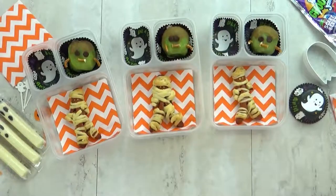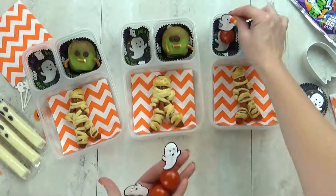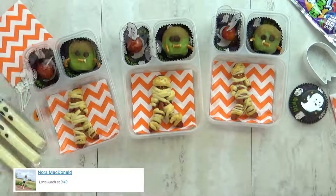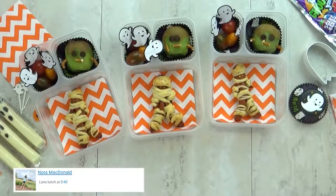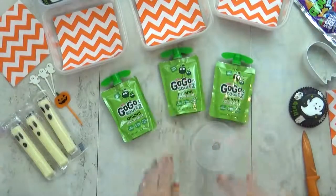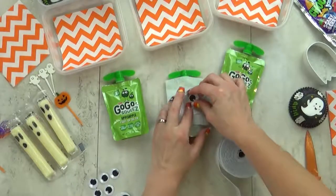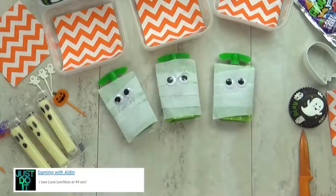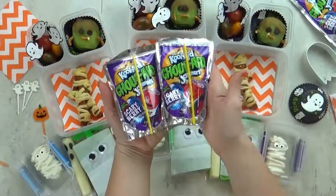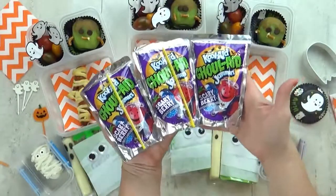Next I'm throwing in some cherry tomatoes on these ghost picks to make them really cute. You'll probably notice that I love cute Halloween things — not gory or bloody, just cute. I'm also including a little applesauce pouch — I'm going to wrap some crepe paper around it, tape it on, and add stick-on googly eyes so it looks like a mummy. And finally I'm throwing in one of these special Halloween Kool-Aid juice packs. It's definitely a once in a while item.